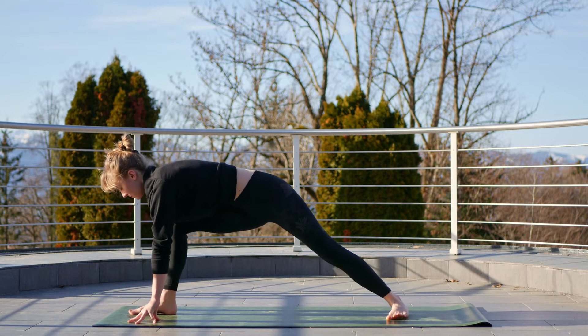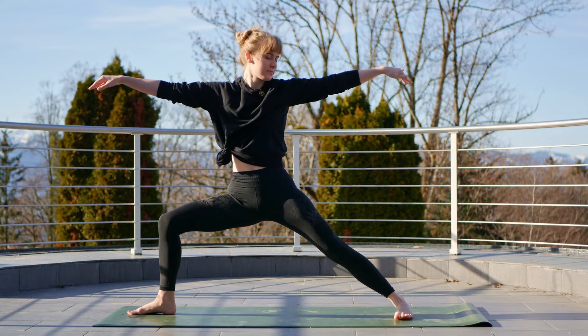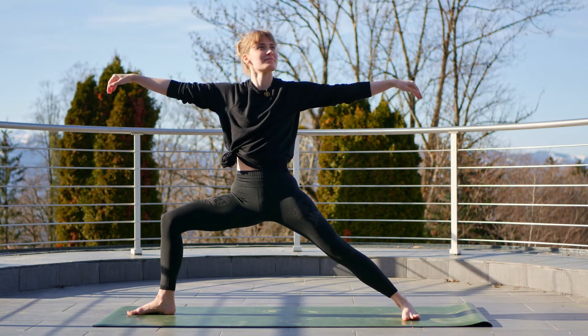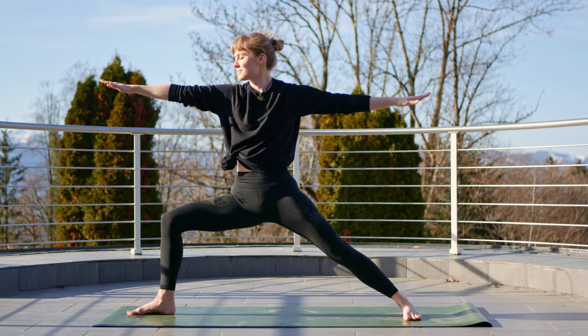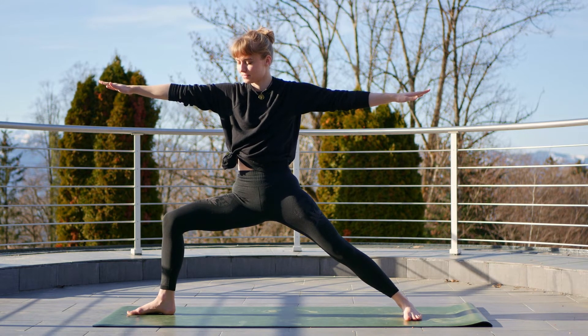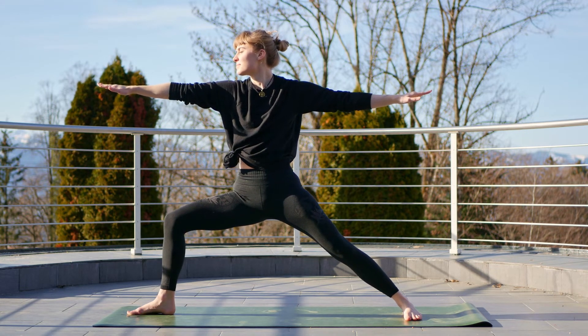Pivot the left heel to the mat, inhale, rise up to warrior two — looking past the front right arm, keeping the right knee over the ankle. Slowly warming up the body here. Maybe if you want to challenge yourself, deepen a little bit more into the warrior stance.